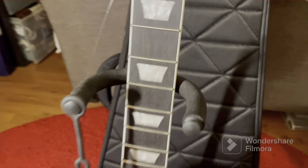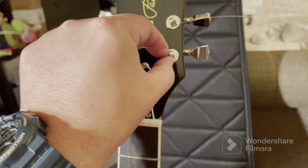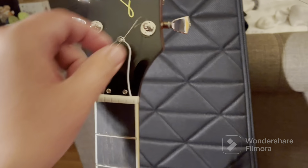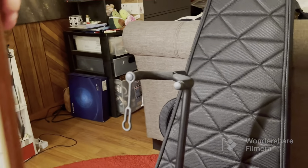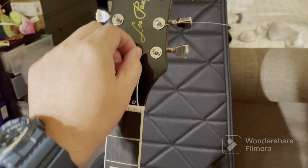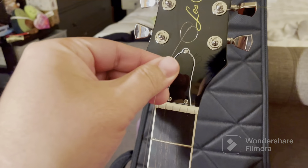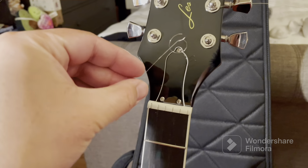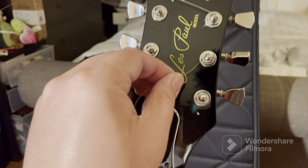What I'm going to do first - I actually cut out all the strings already. I'm kind of surprised because this is a Les Paul Modern, it actually has locking Grover tuners. I guess Epiphone didn't train their staff on how to wind strings on a locking tuner, because it had a lot of strings still wound up. It's been wound up so much on locking tuners.